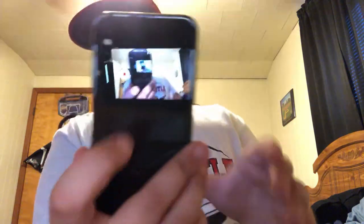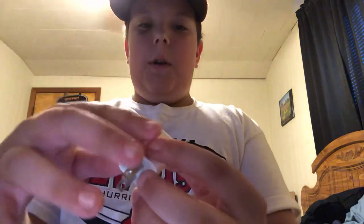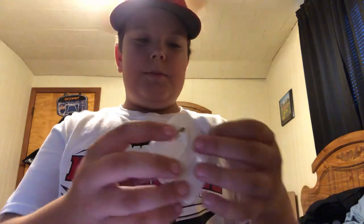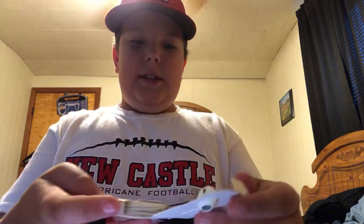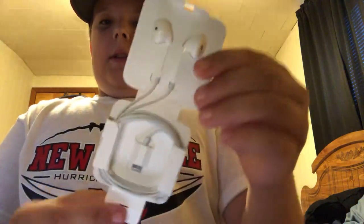Space gray. You can see my fan in the background. Glass. Old glass. Here's the block for it — I doubt you guys are interested in this. Here's the block. Comes with a little thing. Plug it in. It comes with a brand new pair of headphones.